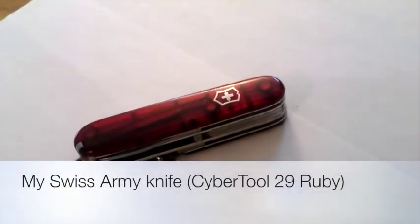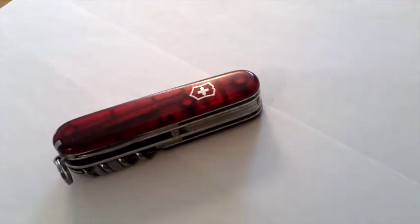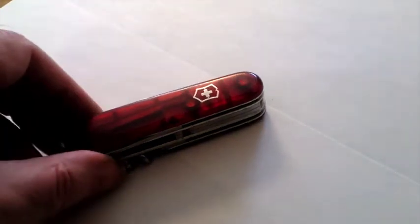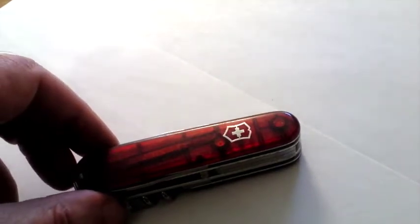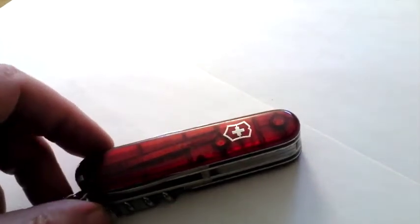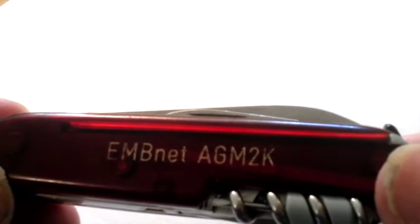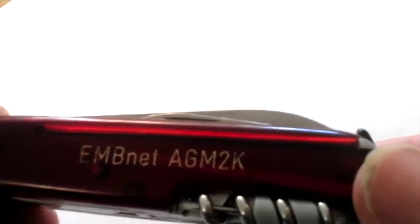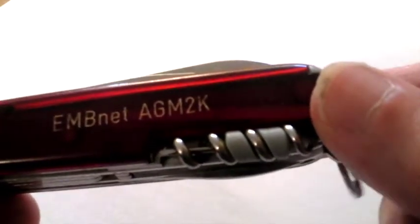Every gardener should have a knife, and this is my knife. It's a Swiss Army knife — that symbol on there usually tells you it's a Swiss Army knife. I've had this knife for 15 years. It was given to me at the EMBNet, European Molecular Biology Network, at the AGM Annual General Meeting in 2000, in Austria.